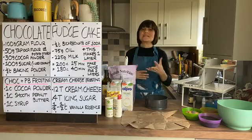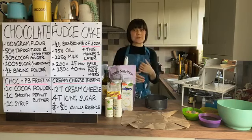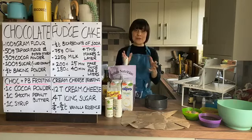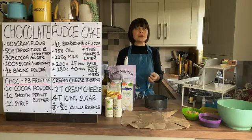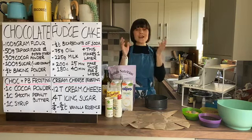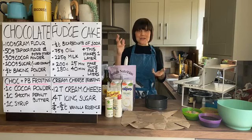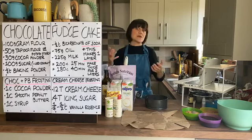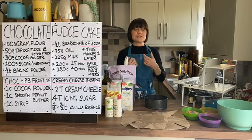Hello and welcome to a very special midday live recipe. Every day I'm doing these recipes from home because we're not able to teach in school at the moment. If you haven't joined me before, welcome - please do ask questions as we go along. That's the beauty of a live: you guys can ask me questions as we cook together.